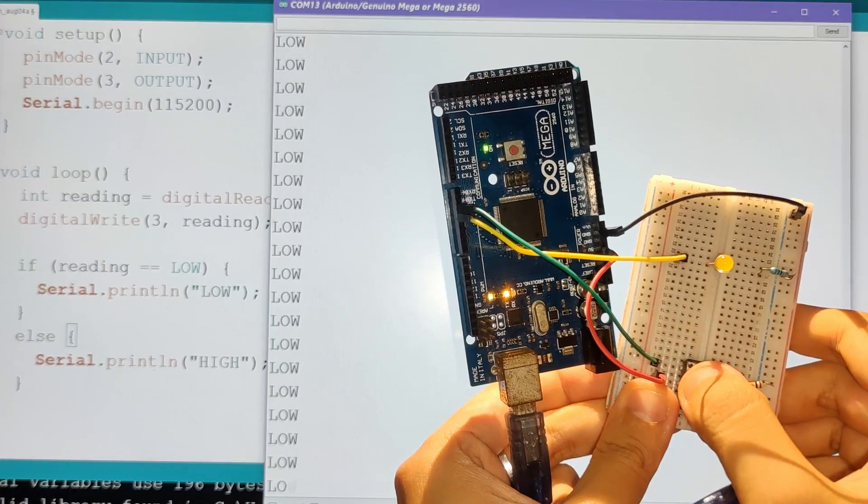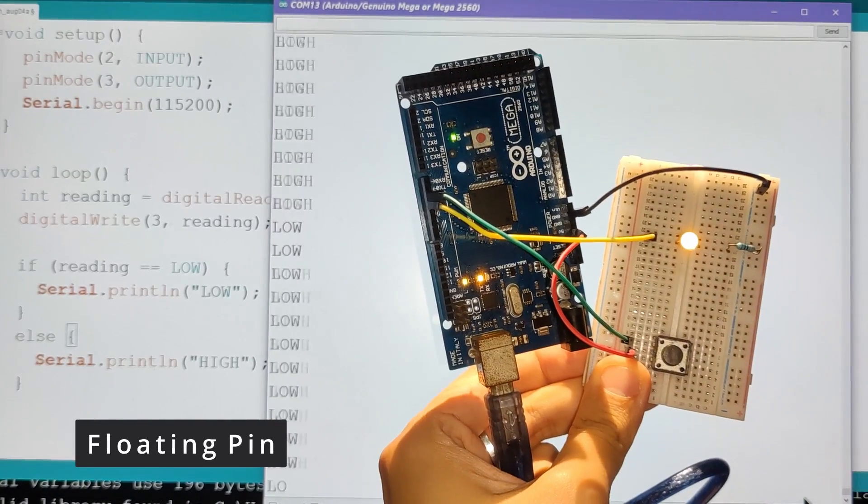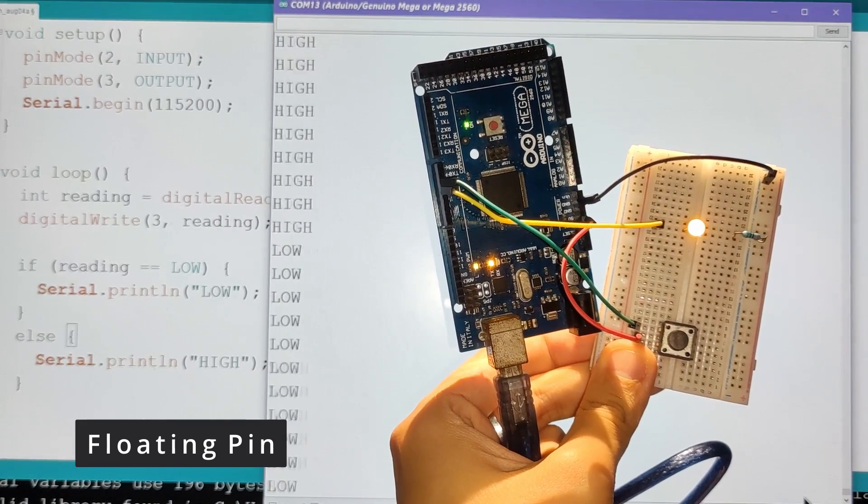Because of this, there's no guarantee what voltage you'll see when you read off that pin, and in fact it tends to fluctuate about, giving an inconsistent reading. Of course, push buttons are not the only components that display this behaviour. Another place this could crop up is in transistor-based circuits. Since they work like switches allowing or disallowing current flow from a power source, the same phenomenon happens.